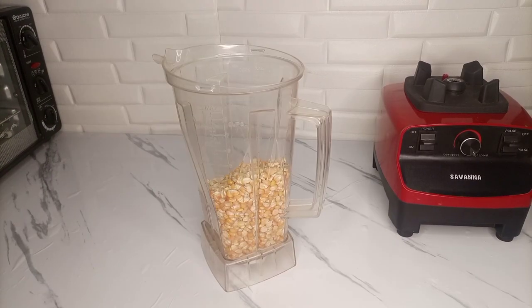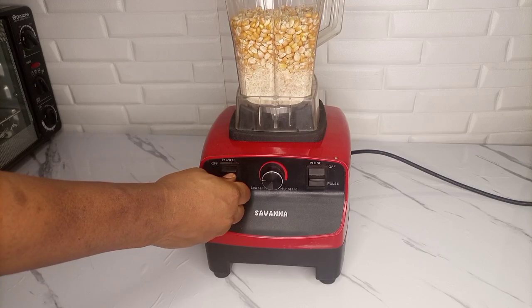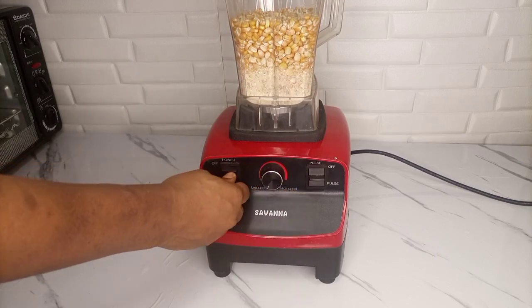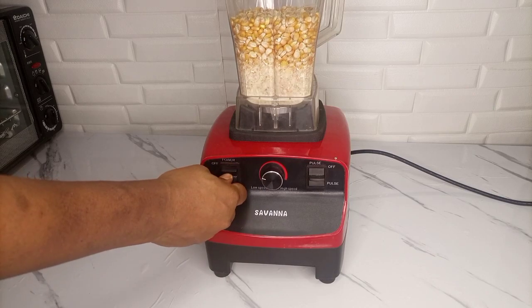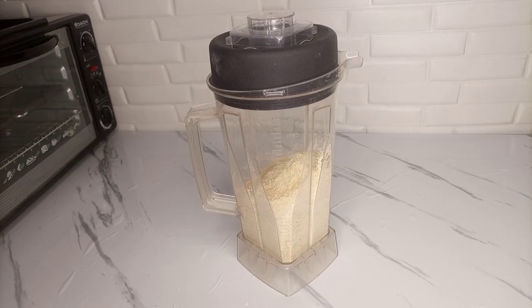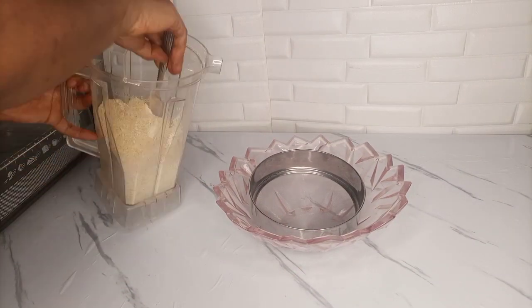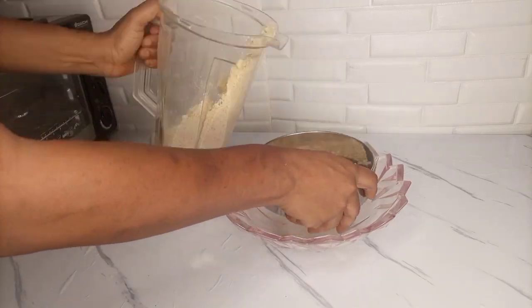After that, I'll just go ahead and pour it in the blender and blend. Make sure you blend it properly — take your time and blend. After blending, this is what I have. Make sure you blend it very well, otherwise you won't be able to get enough cornflour from it.